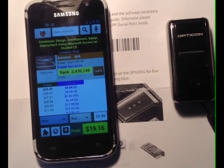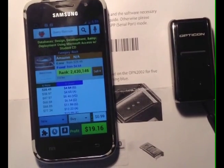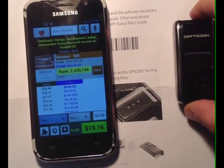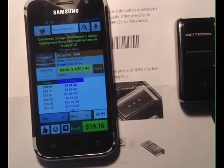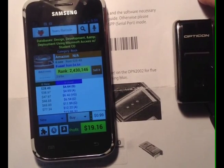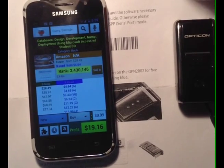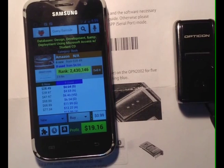In this video we're going to show you how to pair your ScanFob with ProfitBandit on an Android device. Aside from obviously your ScanFob and ProfitBandit loaded on your Android device, you're also going to need a few other things. This worksheet right here you can get by emailing us at support@profitbanditapp.com, or you can simply Google OPN2002 Quick Start Guide.